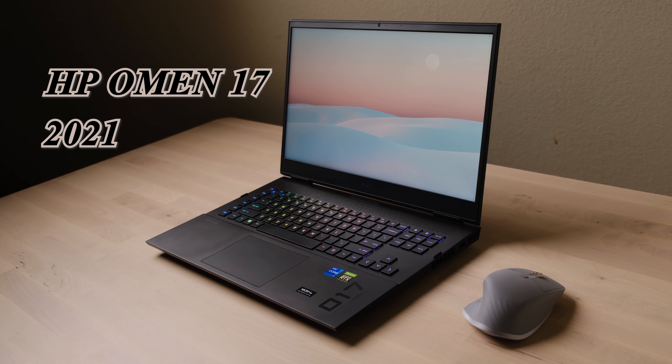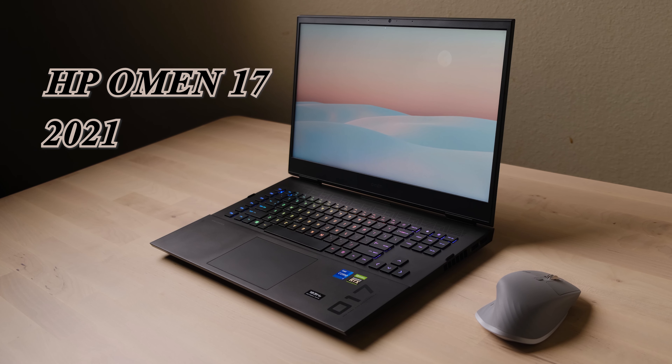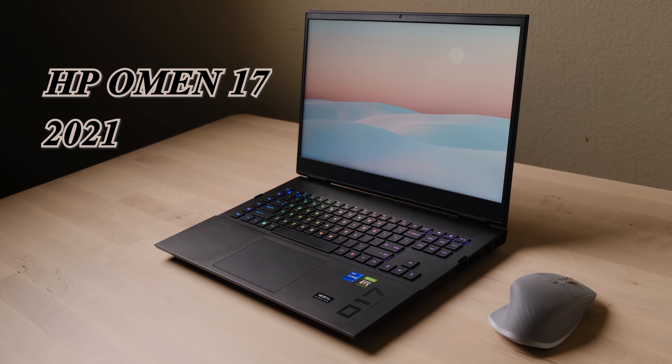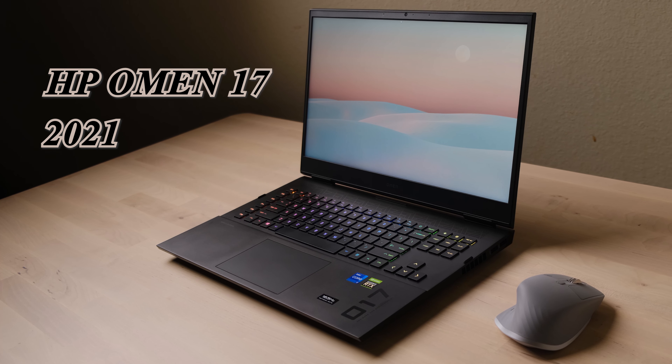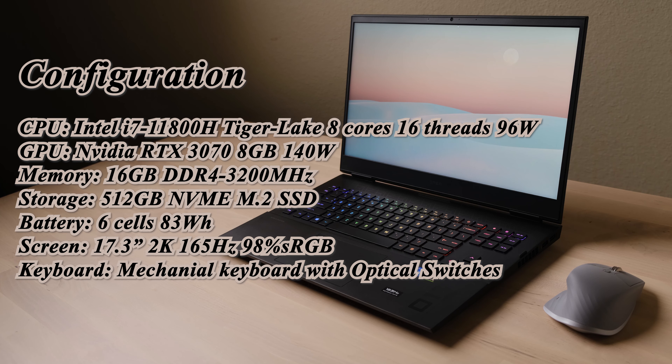Hi, welcome to my channel. Here is a full review of the all-new 2021 Omen 17 from HP. HP redesigned almost everything from the previous model — is it better? Let's take a look. I will cover all the topics listed here; you can jump to any timeline from the descriptions below.